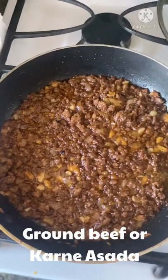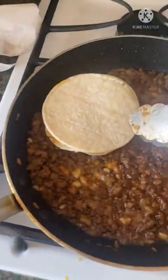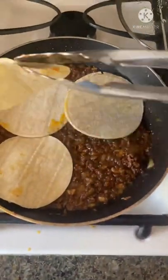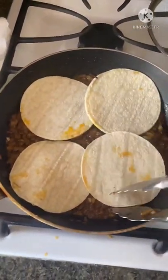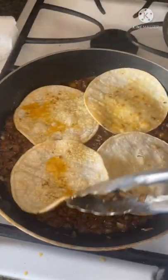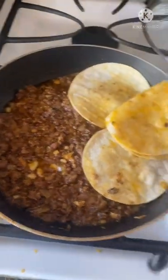And of course we have here ground beef, or they call it here asada. When I was cooking the ground beef, I would put the tortilla on top and then cover it, so I let it sit there first — it adds more flavor to the tortilla. It was really so good, trust me.